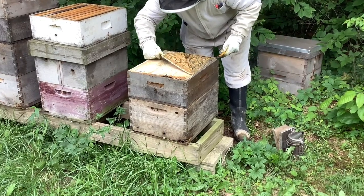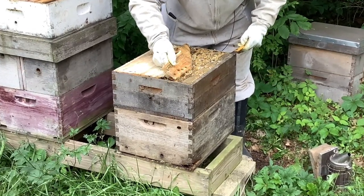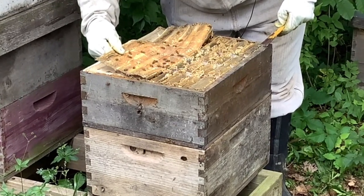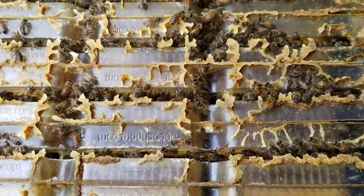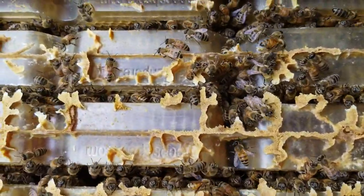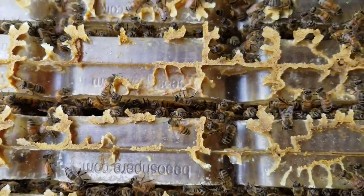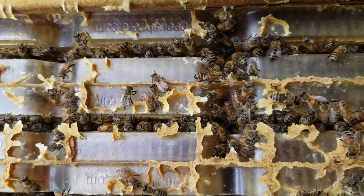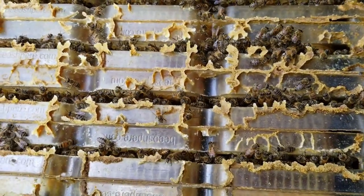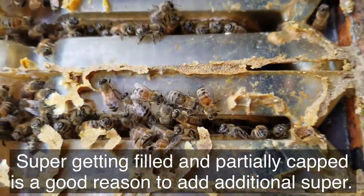This is actually comb honey on this one. It's an old comb honey system that you can't even buy anymore and I had some left over, so I decided to use it on this hive just to see what it would do. You can see it's not full of honey just yet, but it's getting pretty close, so by putting another super in there they'll be able to bring in more nectar and finish this up. I think we're ready for another super.